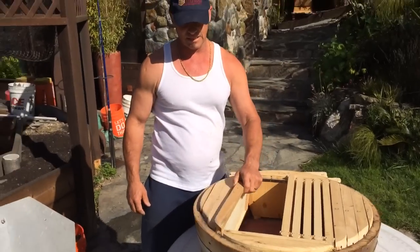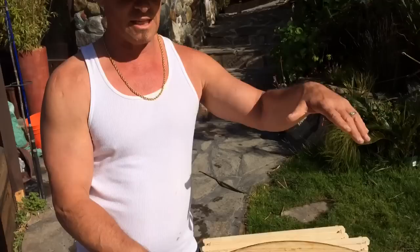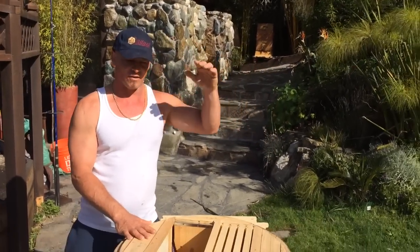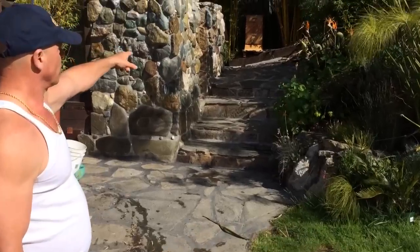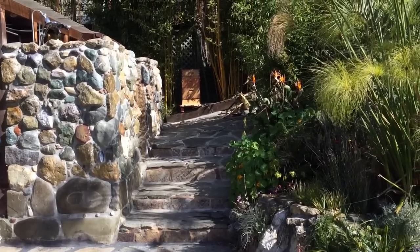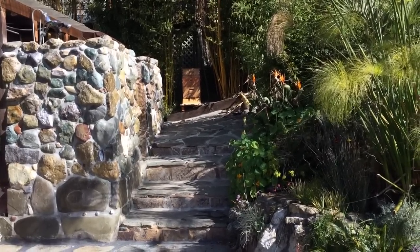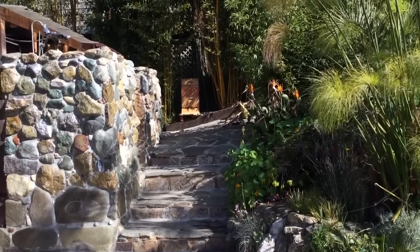This is just the first level. There's actually going to be two more supers — another one like this and then a smaller one and then the roof. And where I'm going to put them is right over there where that hive is. I'm going to split that hive today, make two hives out of it, and put one in here. And the other one I'm going to set right on top for now until I move it.